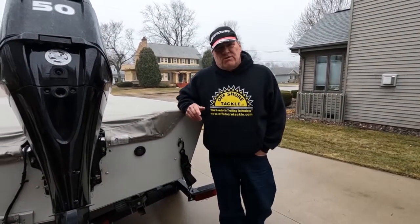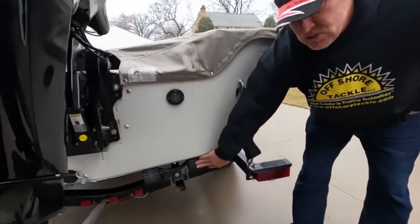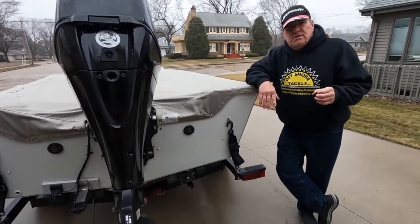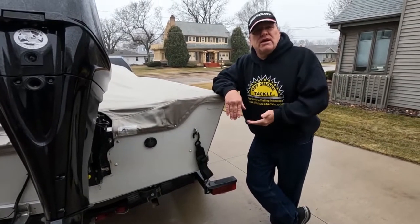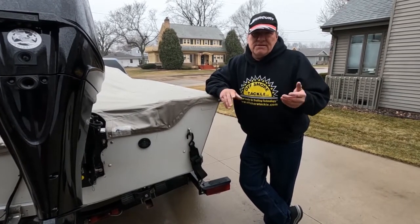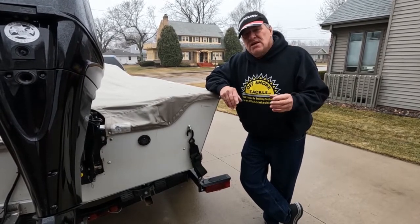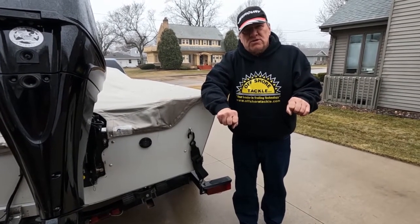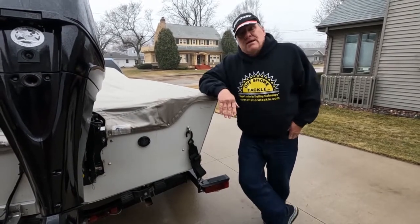The next part of the trailer I want to talk about is whether you have a roller trailer — which this is — or a bunk trailer. If you have a roller trailer, once you put your boat on, just look at all the rollers and make sure they're not worn. Also check that the rollers are mounted to the base of the trailer and are not loose, and make sure that they move back and forth.